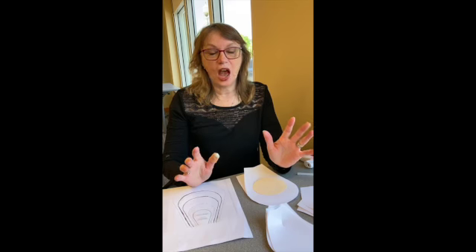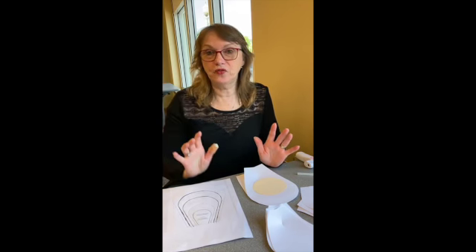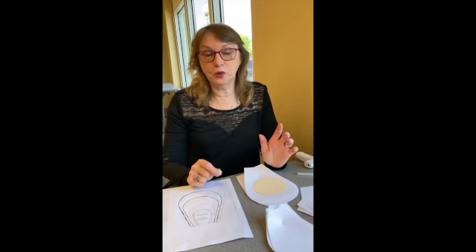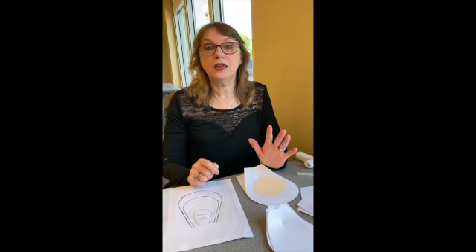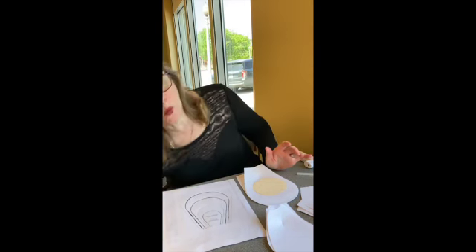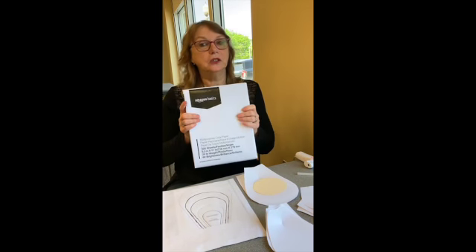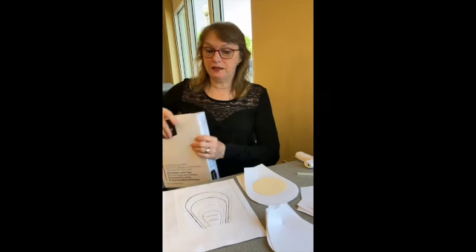I'm going to show you how to make one of these beautiful paper flowers that you can make for yourself. We'll have kits available — the first 20 people that show up will get a template and enough white paper. All it is is copy paper; I went straight to the copy machine and pulled some out to make this white flower.